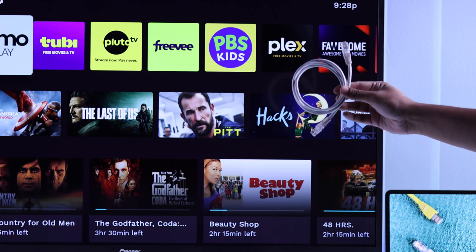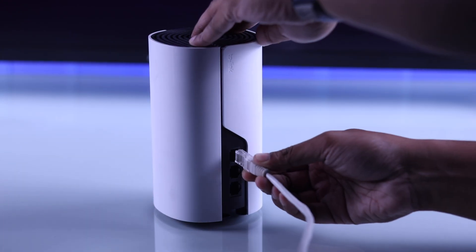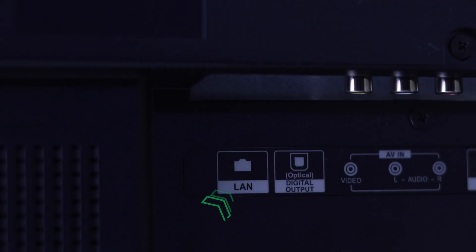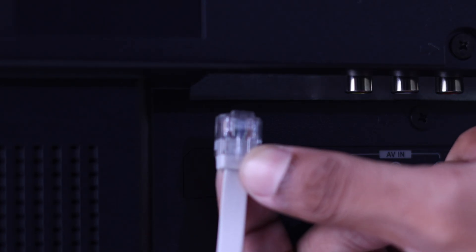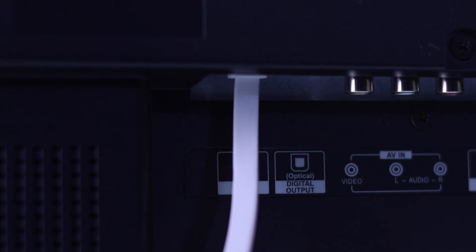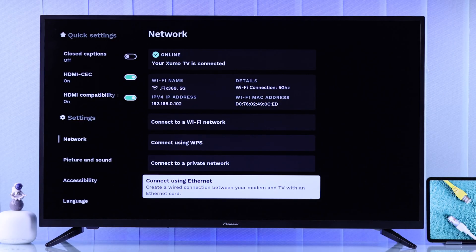Grab your ethernet cable, then plug one end into the LAN port of your router and the other end of the ethernet cable at the back of your Pioneer Zumo TV — it should say LAN or ethernet. Make sure to push it firmly until you hear a click.